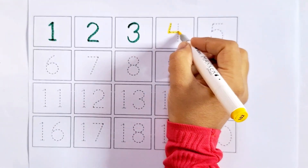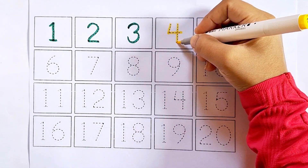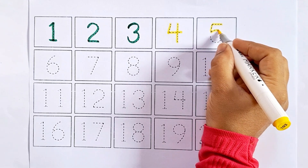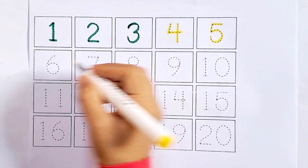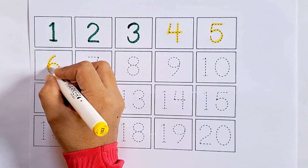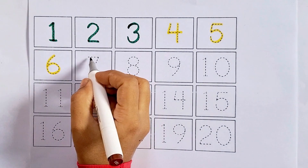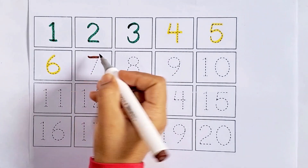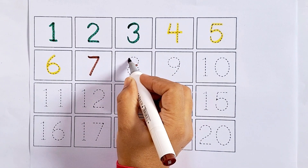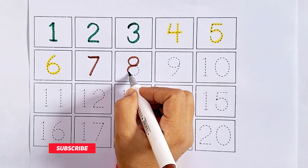Four - this is four, after three comes four. Five - this is five, after four comes five. Six - this is six, after five comes six. Seven - this is seven, after six comes seven. Eight - this is eight, after seven comes eight.